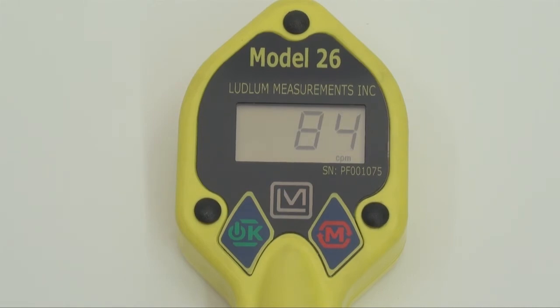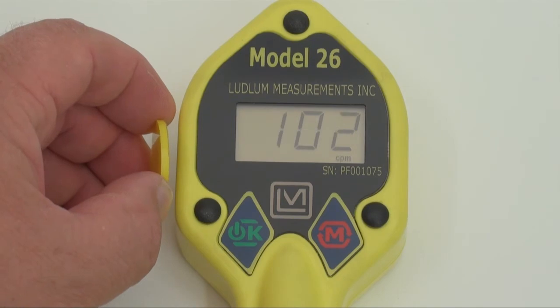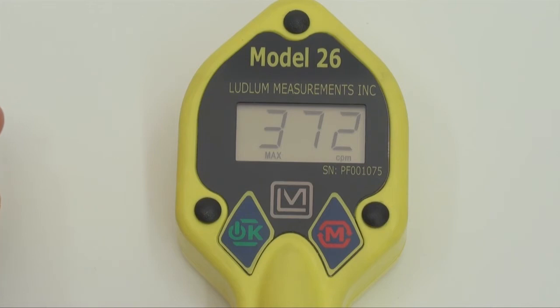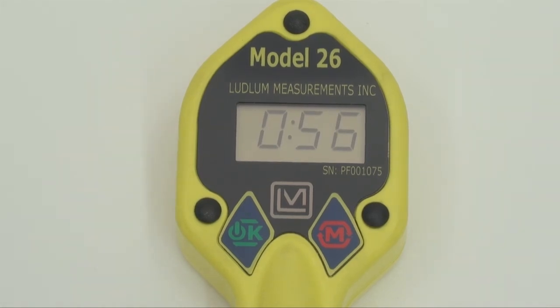The Model 26 can be operated in three different modes: count rate, which shows activity; maximum hold, which locks the display to the highest reading; and scaler, which performs a time count. The modes can be configured to enable any one, two, or all three modes.